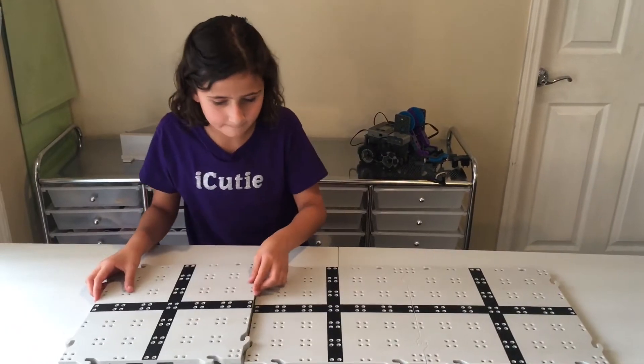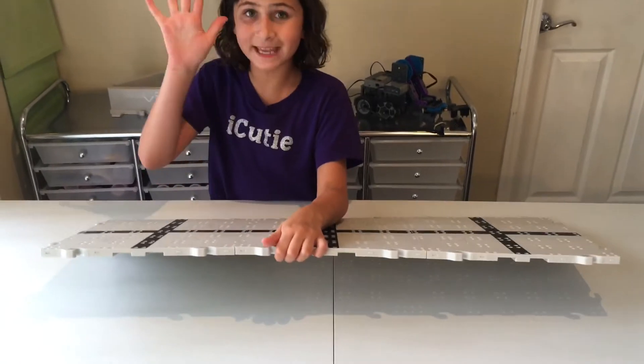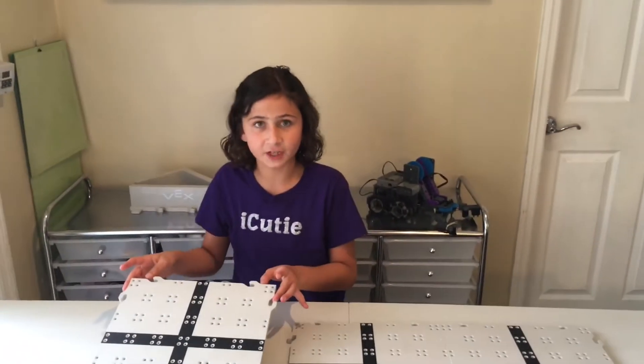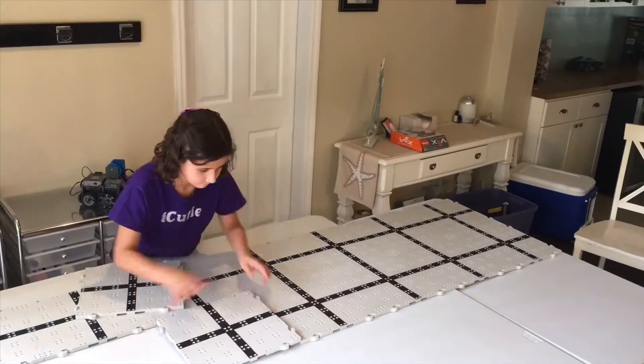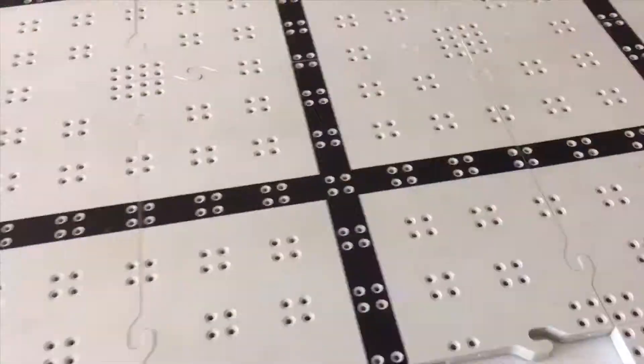I'm going to do it to this tile as well. To take them apart, you lift one side up, take the palm of your hand, and hit it until it comes up. One set comes with enough tiles to make a four foot by eight foot field. That takes three whole folding tables.